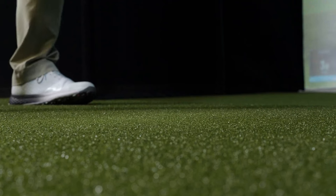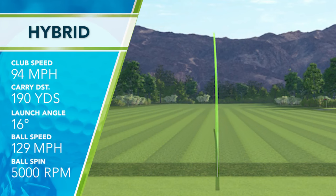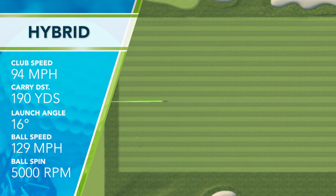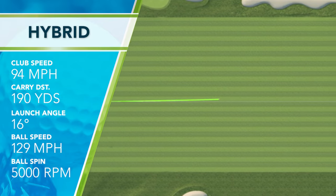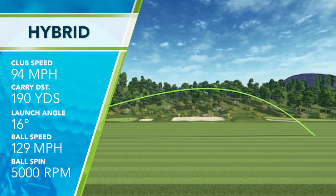At impact, these clubs felt solid. I was swinging this club on average at 94 miles an hour, which is a little bit higher than my typical hybrid swing, so I feel like the lightweight design did help me pick up club head speed without intentionally swinging faster. My ball speed on average was 129 miles an hour. I was launching the ball at 16 degrees with about 5,000 RPMs of spin. That gave me a nice high trajectory of just over a hundred feet maximum trajectory, a 45 degree descent angle, which would allow me to hit this club into greens, and an average carry distance of 190 yards.